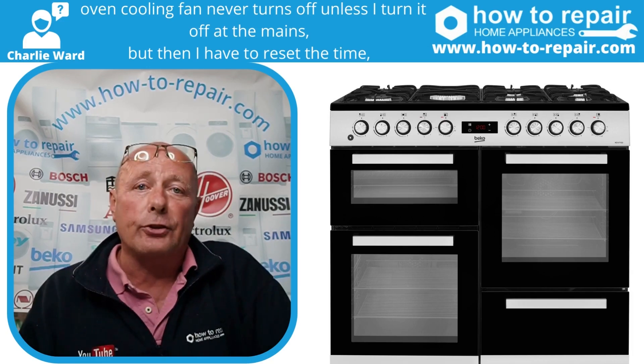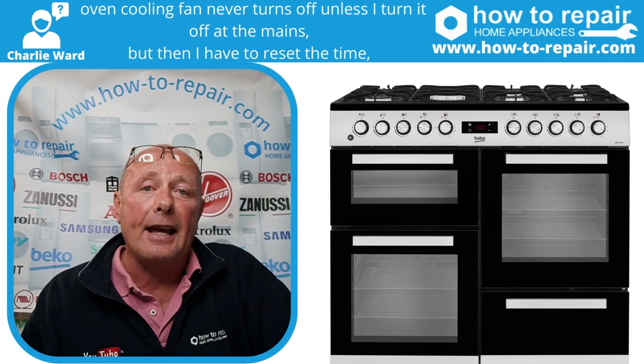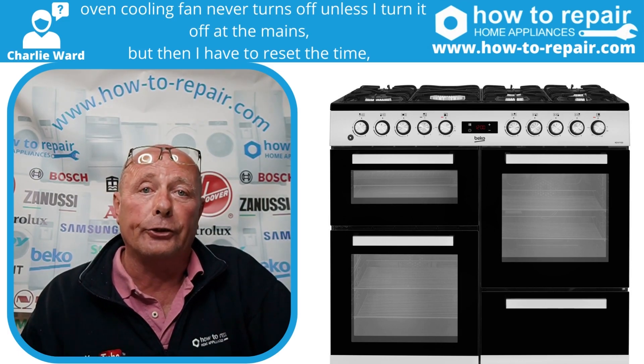Charlie from Surrey has sent in a great question, which is quite a common question that I need to address. This will apply to every oven where your cooling fan is not turning off. This is usually down to a thermostat which is not disengaging. Let's have a look at the wiring diagram to explain the fault.